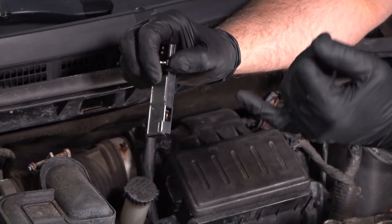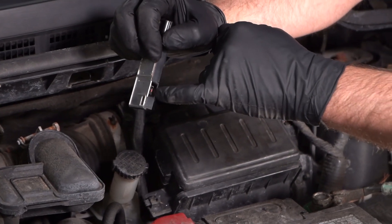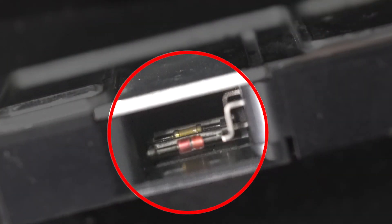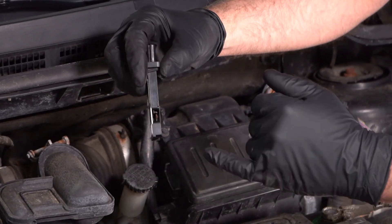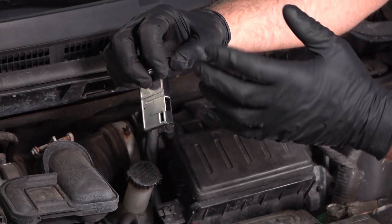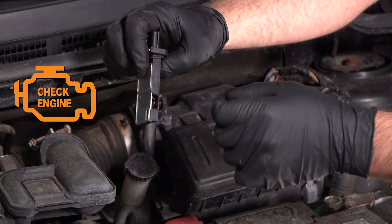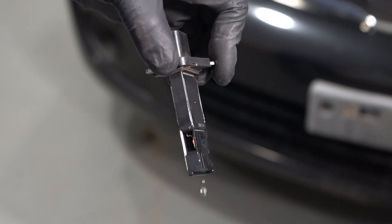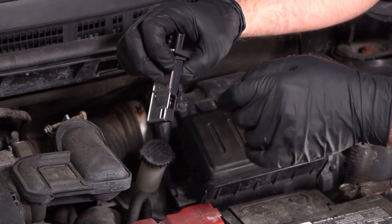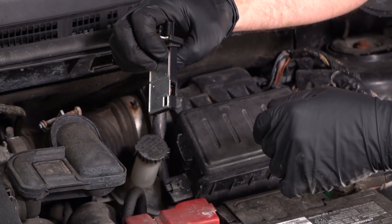Now, if you neglected to change your air filter, dirty air can get in here and cause this little sensor to get dirty. If that gets dirty, it's not gonna be running right. The calculations for the air getting into the engine are gonna be off and you're gonna cause a fuel efficiency problem — you could even cause a check engine light in most cases. They do make mass airflow sensor cleaner, but for the most part, once this has gotten dirty enough where it's setting codes, the sensor itself needs to be replaced.